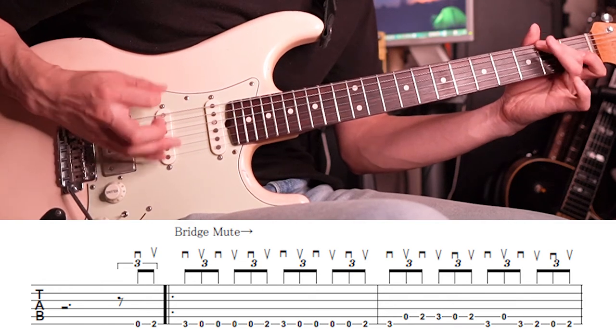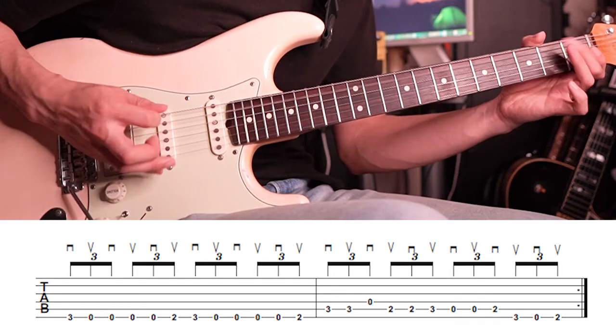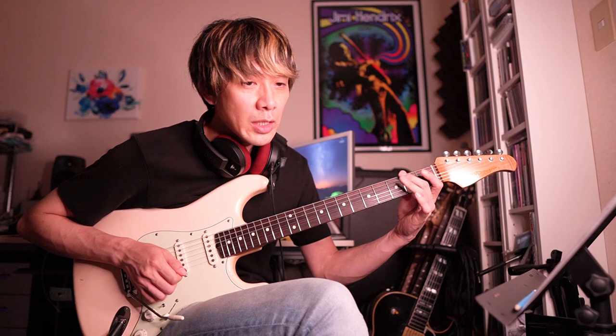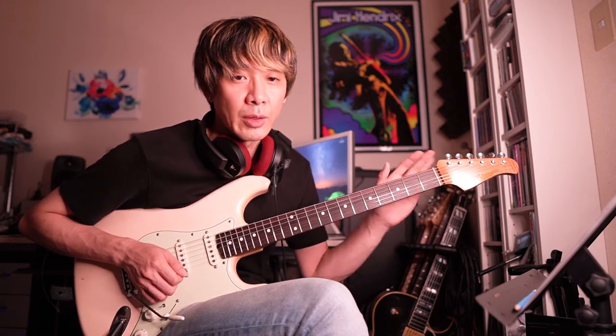ご視聴ありがとうございました。本人の動画をご覧になりながらですね、いろんなポジションで練習していくのもいいと思うんですけれども、今回は弾きやすいようにこの3フレットまでのポジションでご紹介してみました。